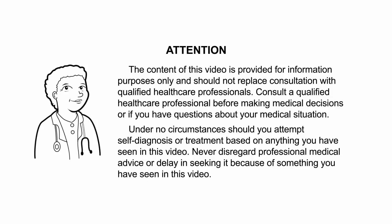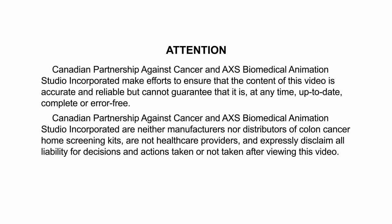Consult a qualified healthcare professional before making medical decisions or if you have questions about your medical situation. Under no circumstances should you attempt self-diagnosis or treatment based on anything you have seen in this video. Never disregard professional medical advice or delay in seeking it because of something you have seen in this video. The Canadian Partnership Against Cancer and Access Biomedical Animation Studio Incorporated make efforts to ensure that the content of this video is accurate and reliable, but cannot guarantee that it is at any time up-to-date, complete, or error-free.